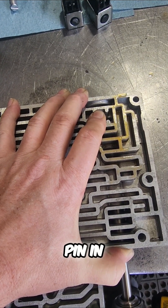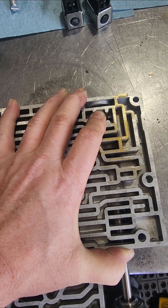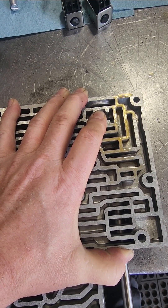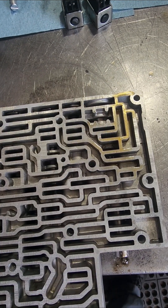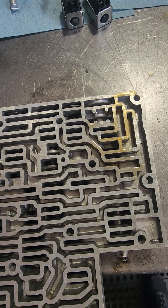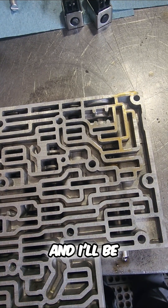Make sure I'm holding my pin in. Get the metal out of it — let me clean it, I'll be back.